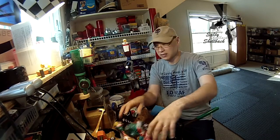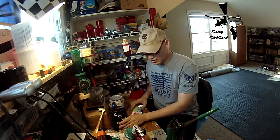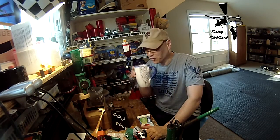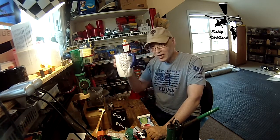Good morning, good morning. Welcome to Breakfast with Salty. It's a slow Saturday morning. And some coffee, just like that.